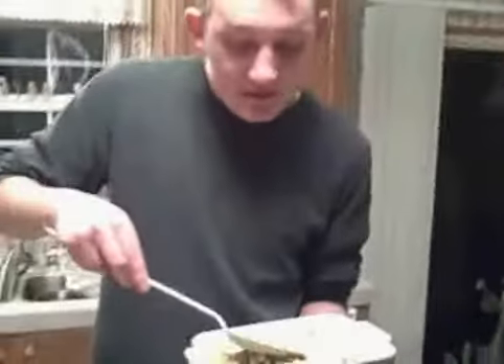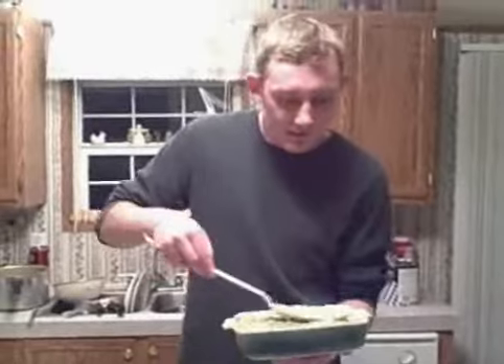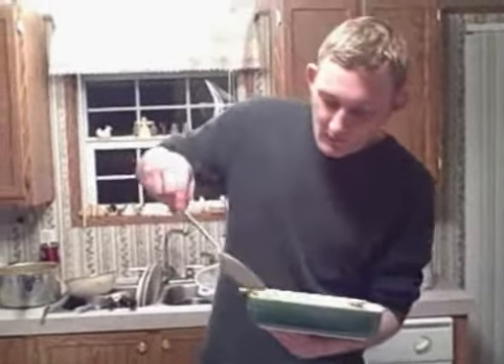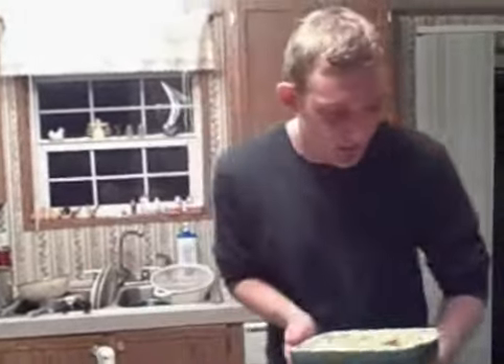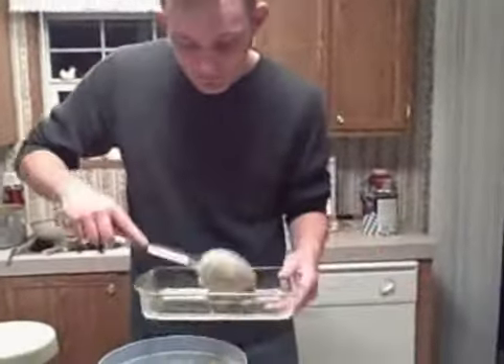Now if you want to spice things up, what I would suggest is maybe some nice fancy shredded cheddar — melts right on there — get some sour cream, get a little guessing going, be cool. Get a little bit of the halo going. So we got the first casserole done.